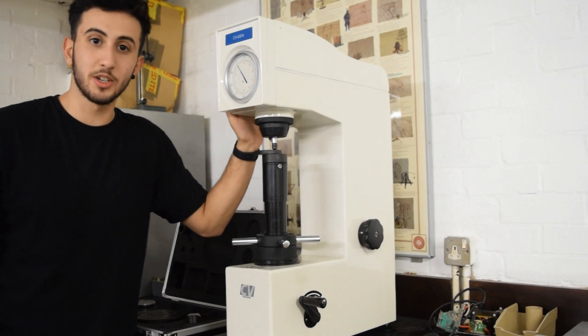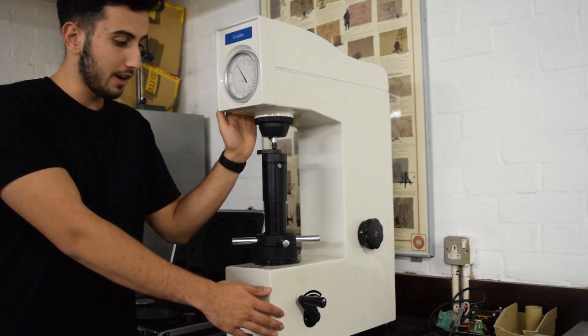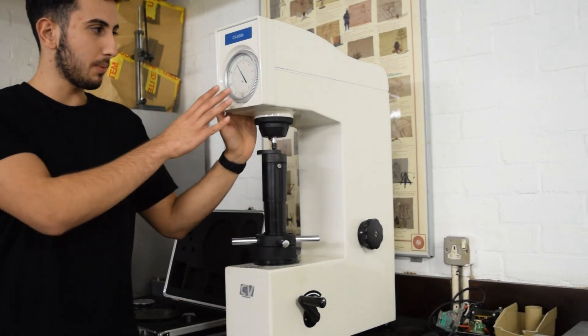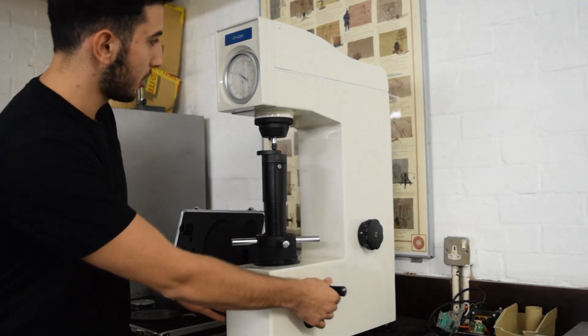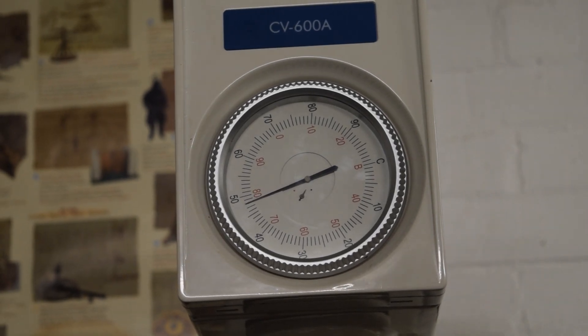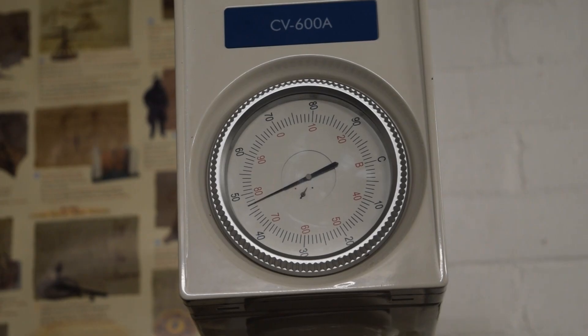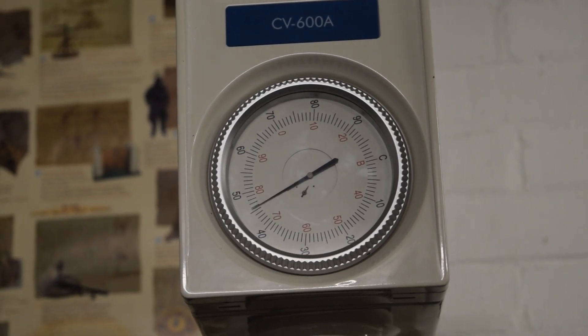This machine is hydraulically controlled, so it's got the major load configuration setting here. Once you've applied and calibrated the dials, you can apply the major load by simply pushing it down. Then you wait for the needle to settle and release the load.